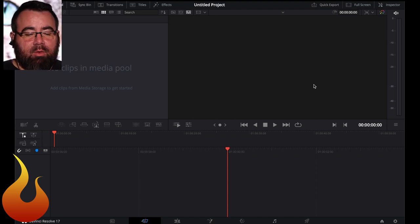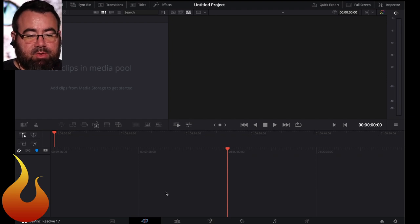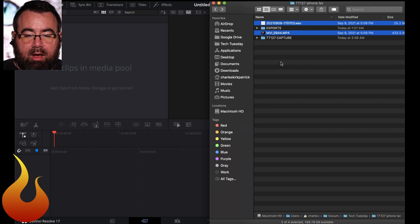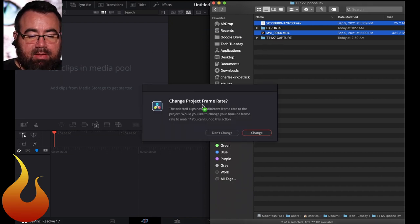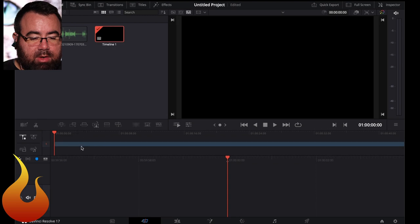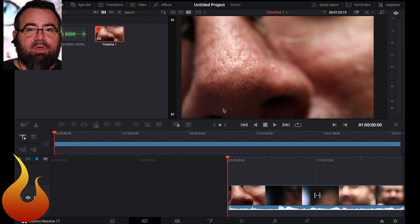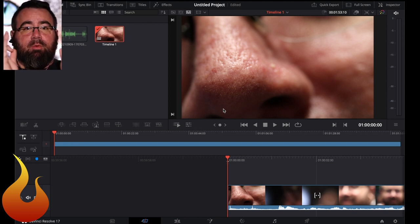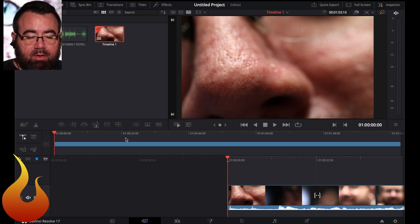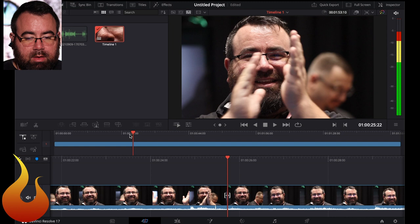So we are in DaVinci Resolve right now. When you first open it up it goes to the cut screen. At the bottom you've got different points at which you can edit your video or audio, and it starts you in the cut section, which is what we're going to use. I've got my audio and my video already loaded on my computer. I'm just going to drag and drop them and change the frame rate. We're going to start with the video, so we're going to drag it onto our timeline. You get this really nice zoomed-in picture of my nose. The first thing we're going to do is get right up to the sync point — that clap — and make a cut. I happen to know that's around 22 seconds.